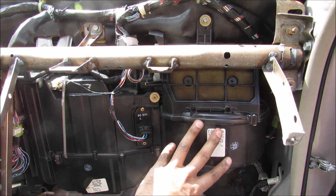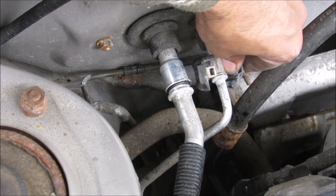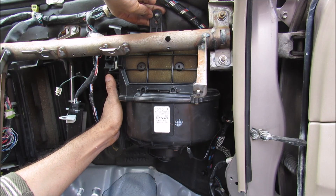Next I'm going to proceed to removing the blower motor and evaporator assembly. I can disconnect the AC lines and go to the evaporator, then the lines can be pulled out of the evaporator like that. I can then remove it, and then remove the blower motor assembly.